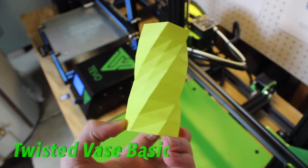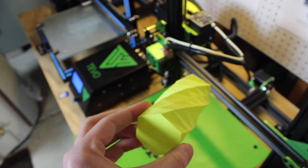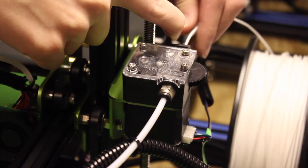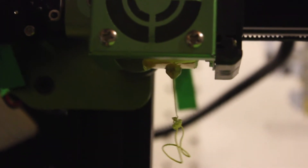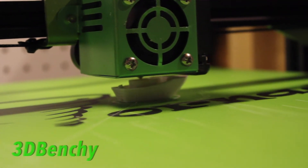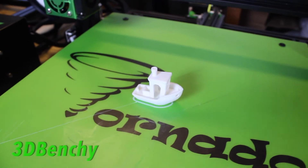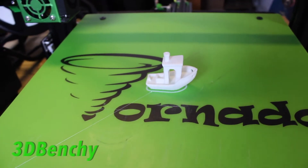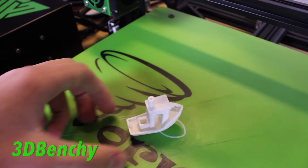Finally, there was no spool holder in the box, so you have to print your own. That's kind of good since the file is already on the SD card, but in order to print your first print or the spool holder itself, you need somewhere to put your spool of filament. I literally had to just set it on the table, so I think it would be better if they included a spool holder.